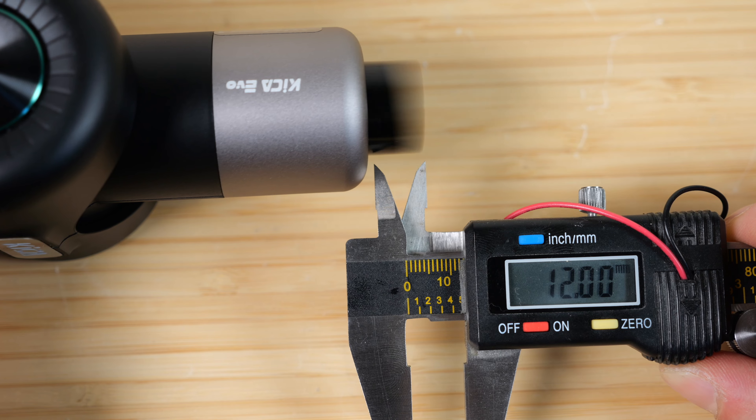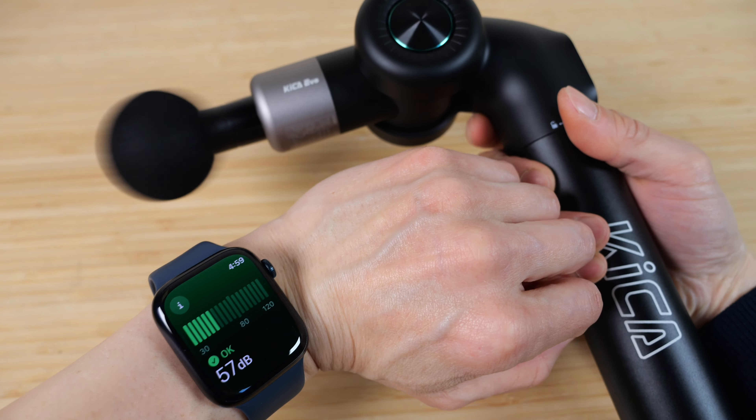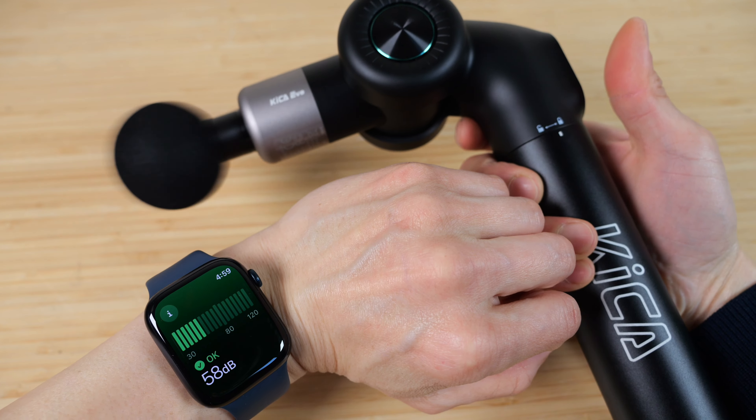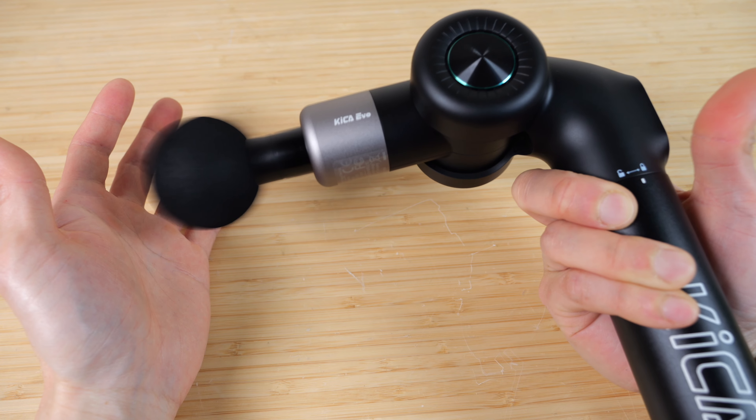The massage amplitude is 12 millimeters — I've seen them range from 9 to 15 millimeters. It's 57 dB at its lowest level and about 65 dB at its maximum. At reasonable levels you can talk over it easily.